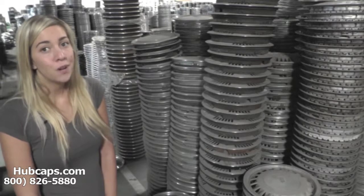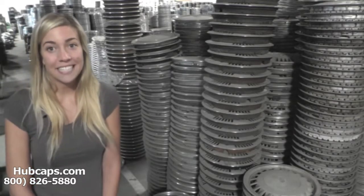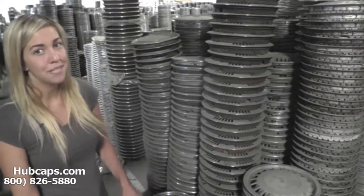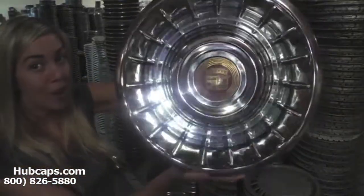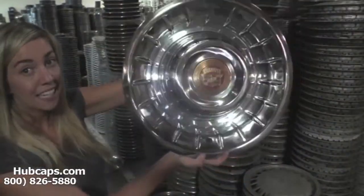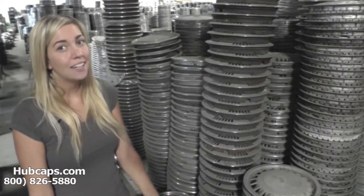We have the best restoration department here at Hubcaps.com with over 30 years of experience. Let's take a close look at one of our fully restored old hubcaps. As you can see, this wheel cover is in excellent condition — you would expect nothing less. We take pride in the quality of hubcaps that we send out to you.